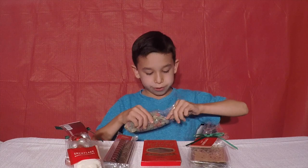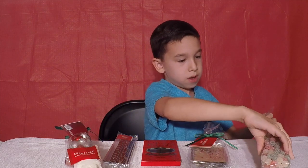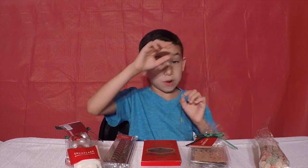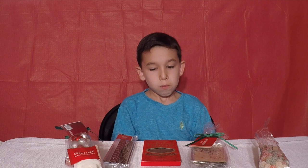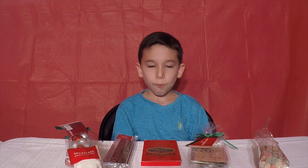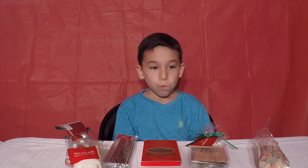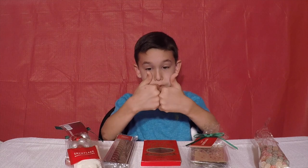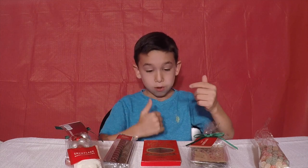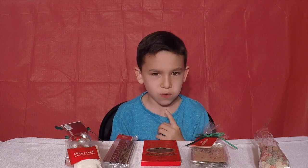3, 2, 1, go. Okay, sour. It's sour but it tastes good guys. It tastes really good. I like it. Wait, hold on, I need to see what the flavor is.